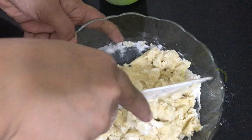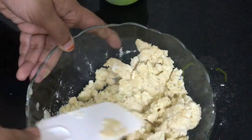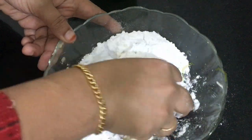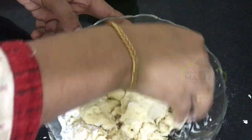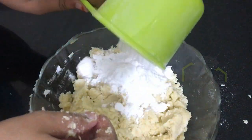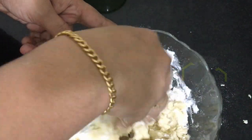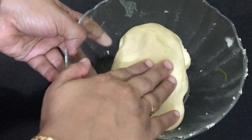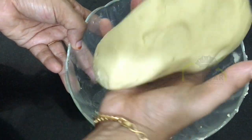I am going to mix it and cook for a bit. Now I will add everything together to achieve the right consistency.